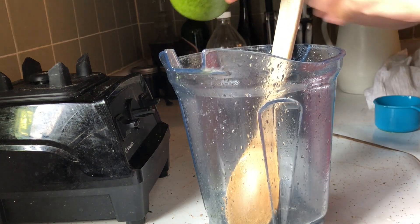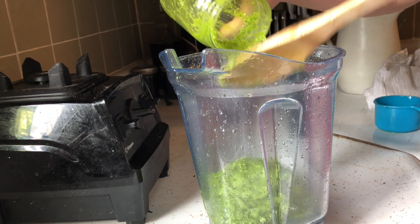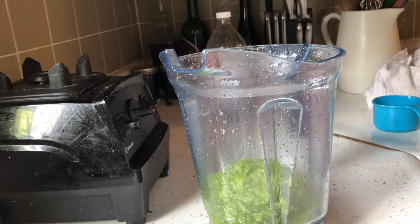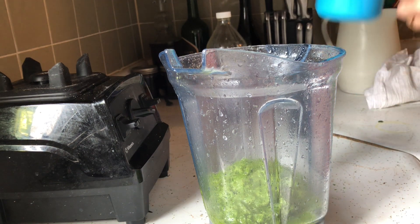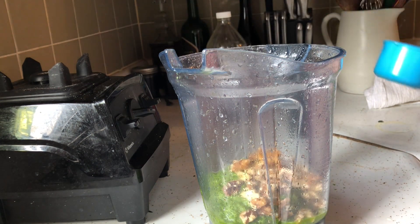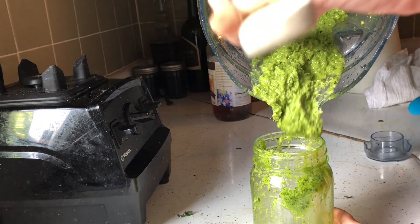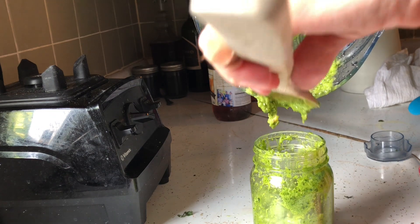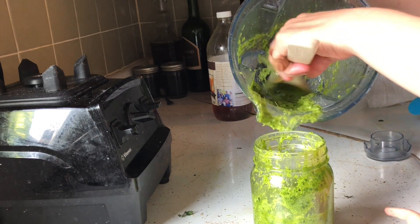This is where I realized I forgot to add the walnuts — I had rinsed out the blender and everything, so now we're going back in to add those walnuts. And there we have it. I like to mix this pesto with ricotta and spread it on my breakfast sandwiches or stuff it in lasagna. I'm hoping to make trofie al pesto for my children — they know it from the animated movie Luca, so I thought they might enjoy experiencing it in real life.